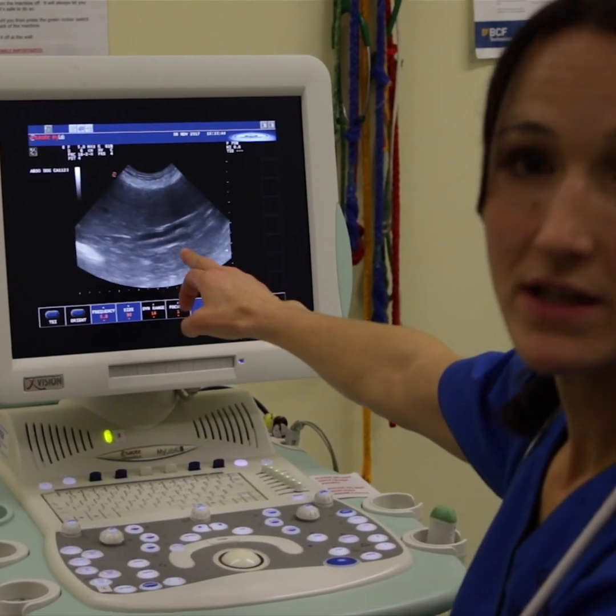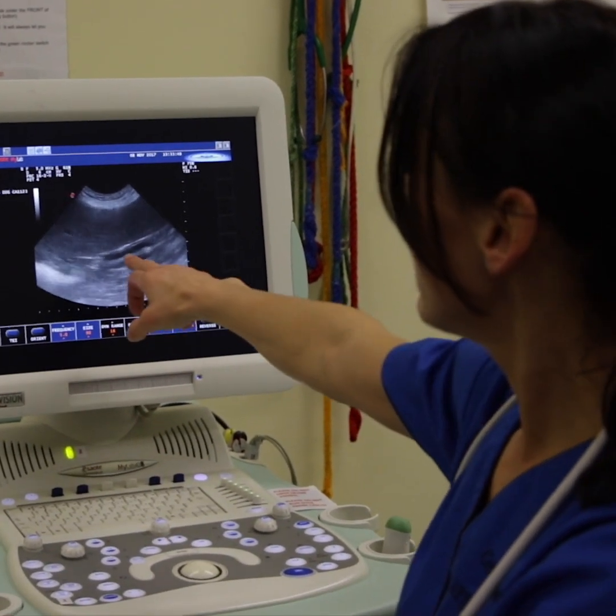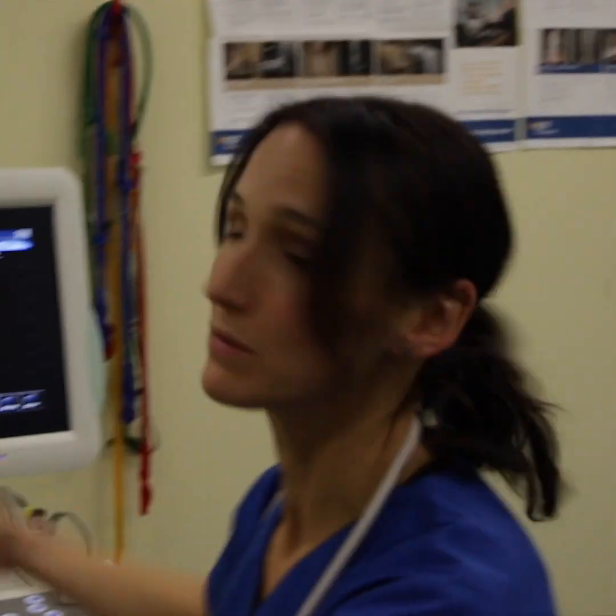This more stripy area is small bowel. We're looking for any thickening. You can see it looks nice and stripy, which we call wall definition — so there's very good wall definition here.